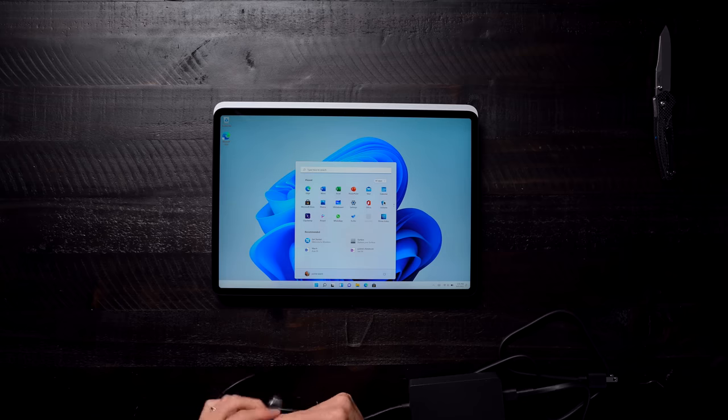We're set up! Oh my goodness! This is the first time that I'm actually getting hands-on with Windows 11 in my own personal space. This is exciting!